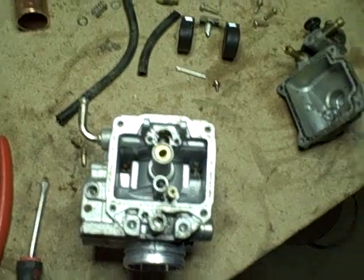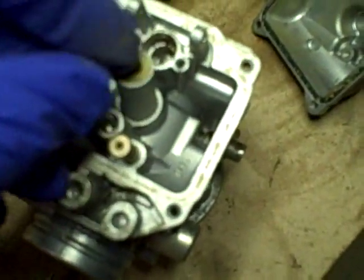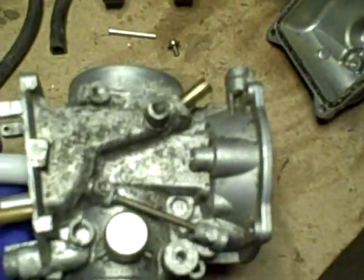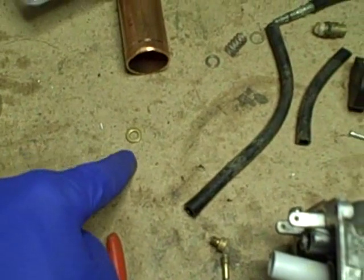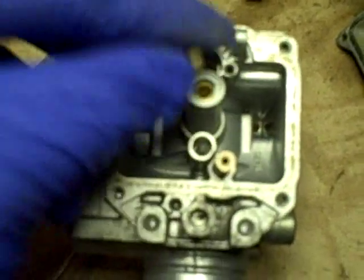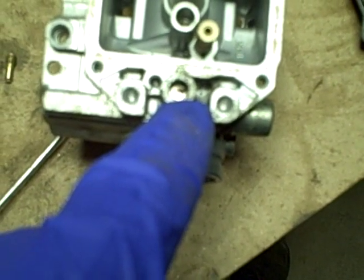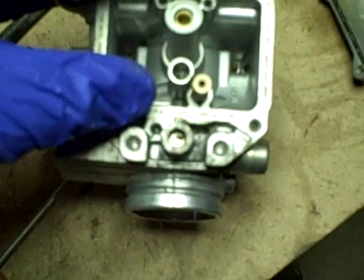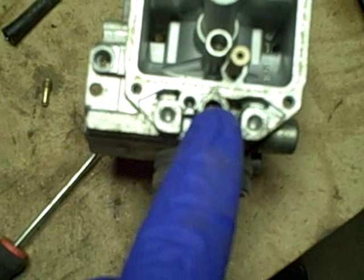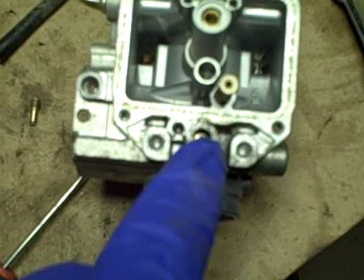I tapped the carburetor on the bench to get that debris out, and this brass washer fell out from right there — I want to note that for reassembly: that brass washer goes right on top of here before the jet opening. I can also see a screw head down this hole here, accessible from the bottom of the carburetor outside the bowl. My thinking is that might be an air-fuel mixture adjustment, like a pilot screw, so I'm going to see if I can get that out.